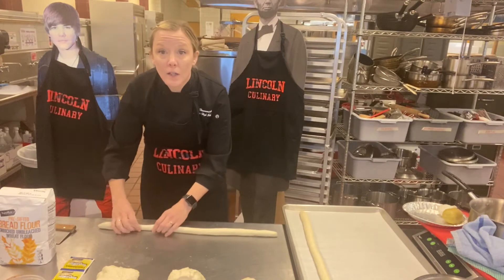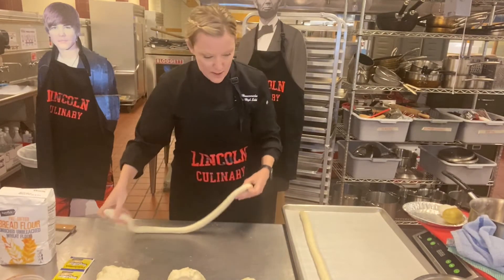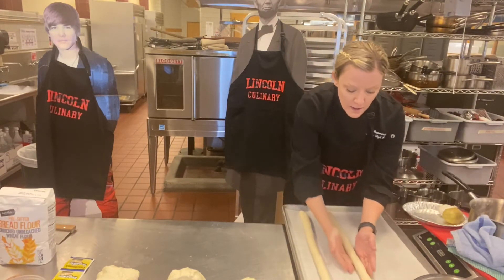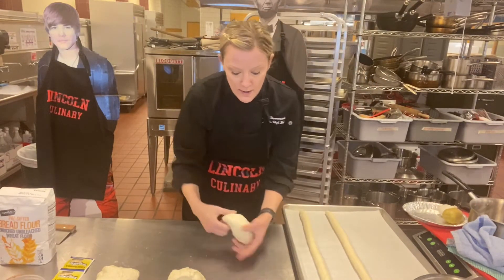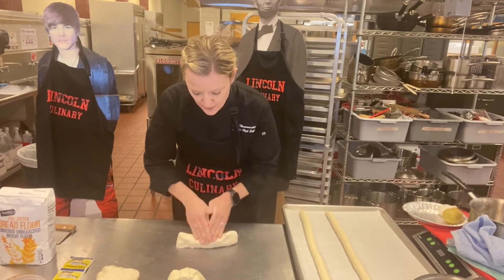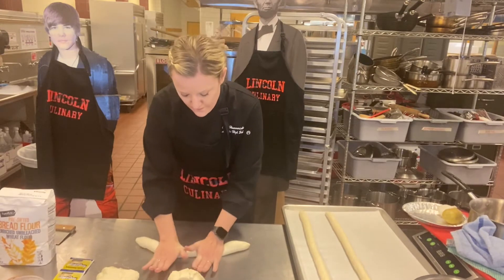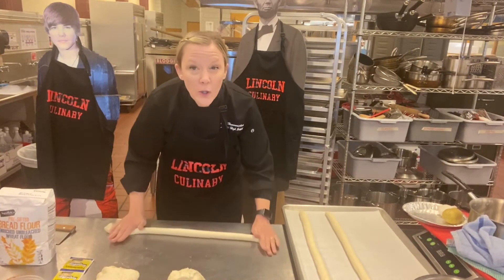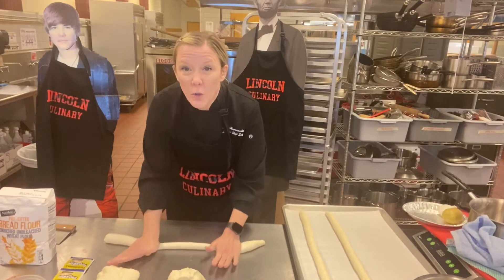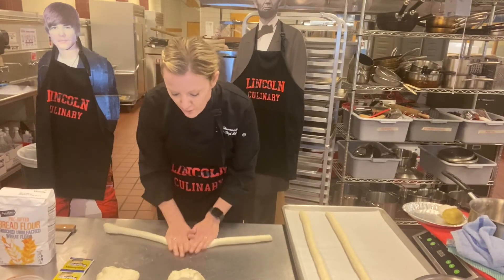If one end is skinnier, just roll the fatter portion to even it out. Put it on the tray and use your hands to straighten it. If you're doing smaller baguettes, you might need two trays. If you don't think you'll eat all the bread at home, just do a half recipe. If you're making both epi and normal baguettes, use two different trays since they'll cook a little differently.